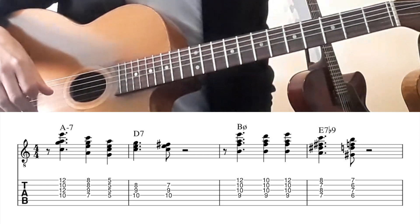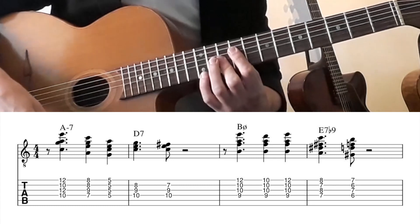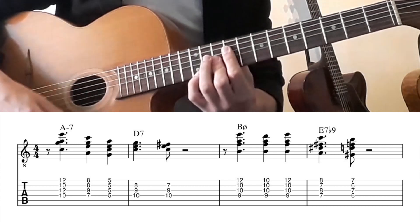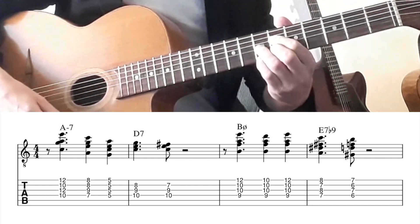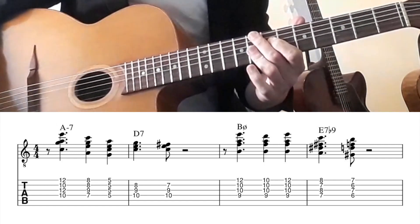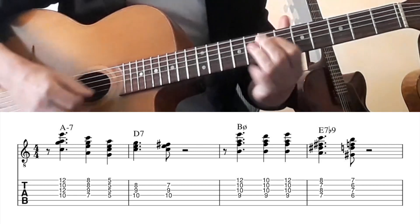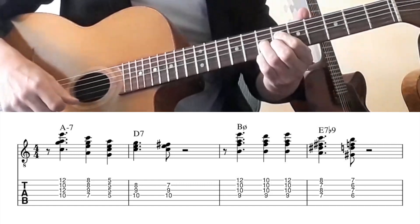Then we play B half diminished with the E note on top. And in the melody we play E, D, E. And then we play two diminished chords — you can see it as a chromatic approach. So there's F7 to E7, but now we play an A diminished chord to a G sharp diminished chord.